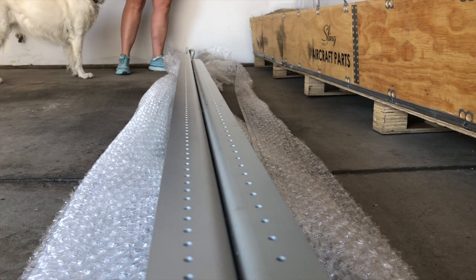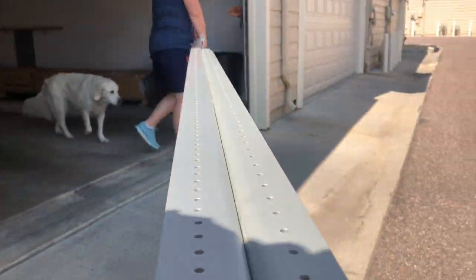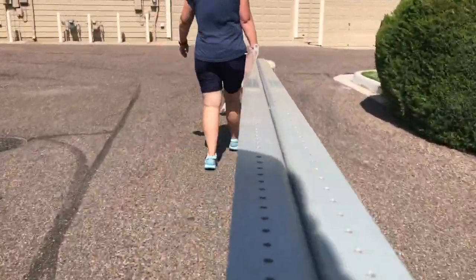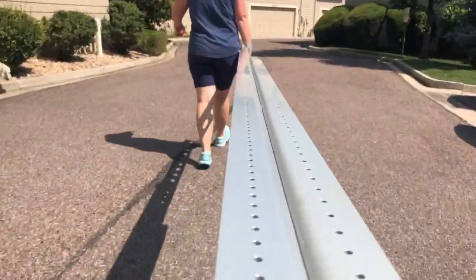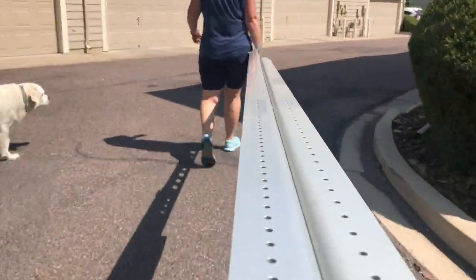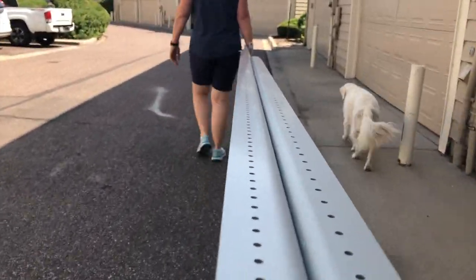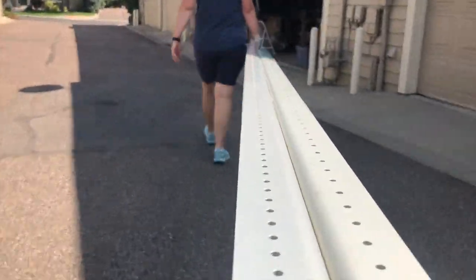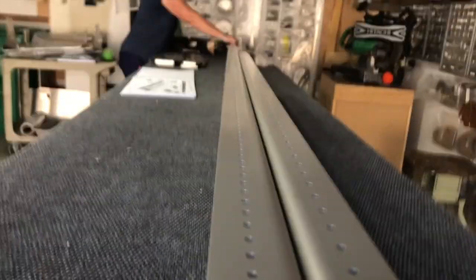This is us bringing the right spar over from my in-laws' house — they're helping us store some parts in their garage and are just down and around the corner. Lori came up with the idea to put the camera on the wing spar, which I think is a great idea so you can see how far apart the two locations are. Our dog Piper is really good about sticking close by — she listens very well and doesn't go very far. This is basically the full distance we have to carry parts from the in-laws to our place, and they've been great about letting us keep stuff in their basement and garage.